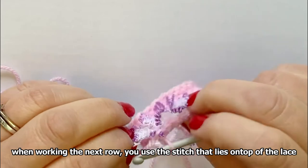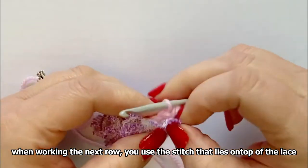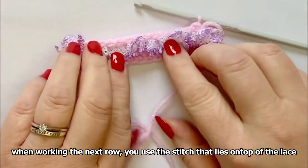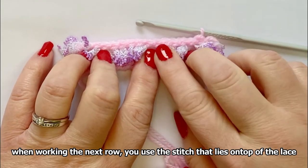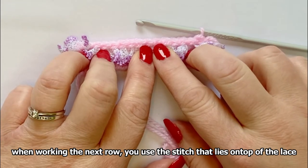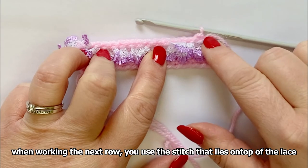You need an extra hole every time you start a new bit. So say you had done 13 stitches and had 16 stitches in total: the first 13 stitches would take 14 holes, and then the next three stitches would take four holes.